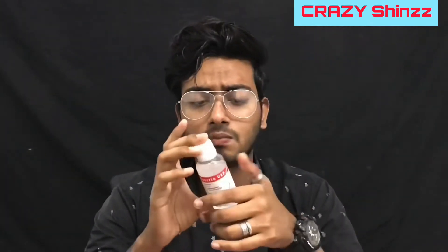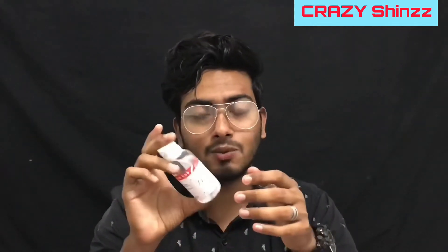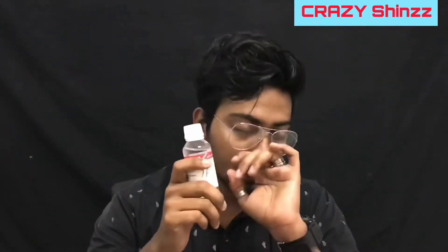Now, what are the ingredients? This is glycerin. You can get it at the medical shop. I'm going to use glycerin.